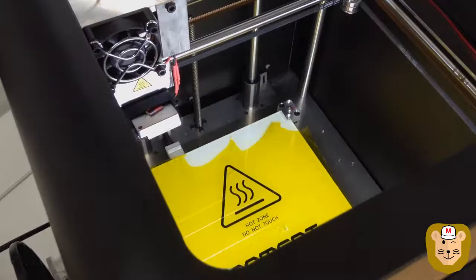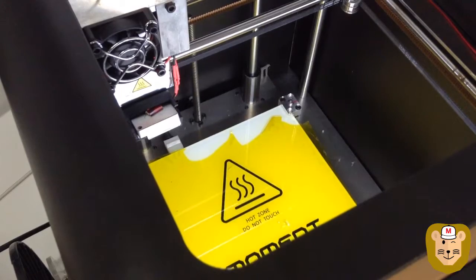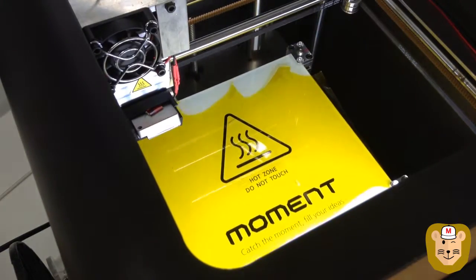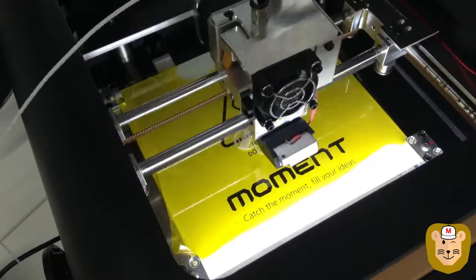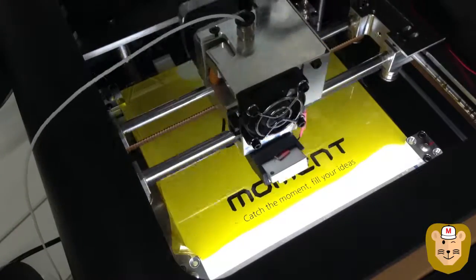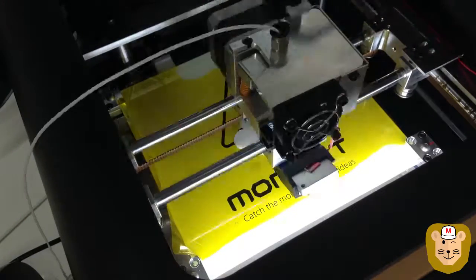Since we were going to paint over the model, I decided to go with white ABS for this build. The reason why you choose white is because you don't want the color of the plastic to clash too much and affect the tone of the acrylic paint you plan to use when painting.